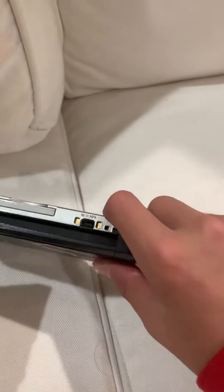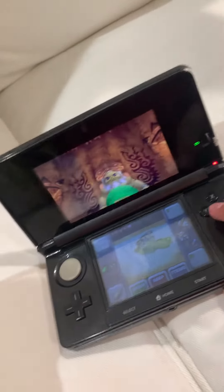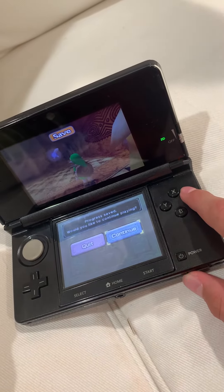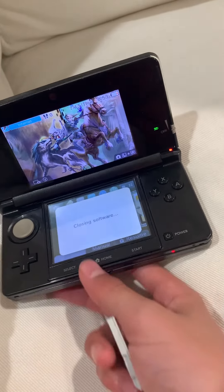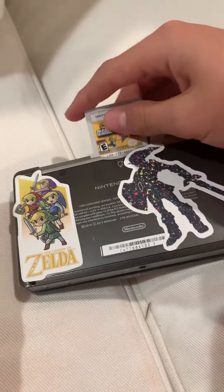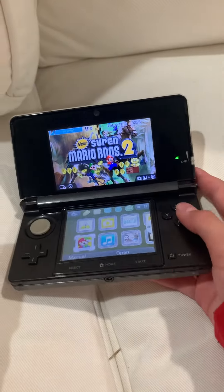New Super Mario Bros. 2. Looks like I got my handy dandy 3DS, which is low on battery. Oh, looks like I'm still playing Zelda. I can't skip text, so we're gonna quit — home button our way out of there. Close that, pop out the game, and pop Mario in. It's reading, so I guess I gotta go play. See you later, bye!